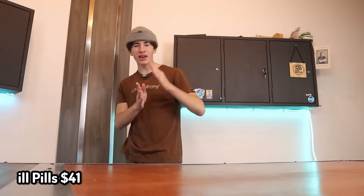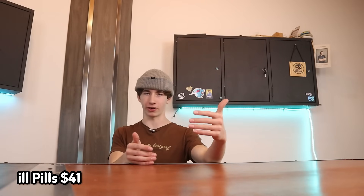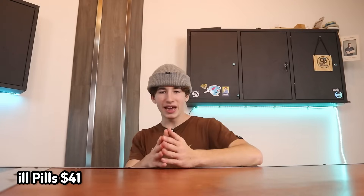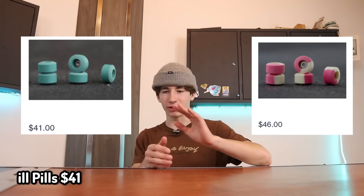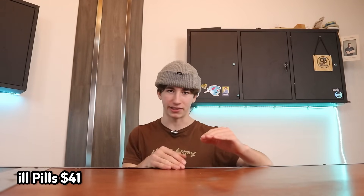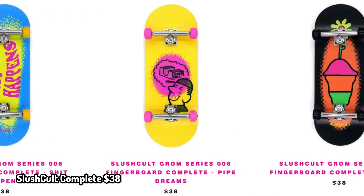Perhaps some of the best wheels that have ever been made — and those are Ill Pills. Everybody knows about Ill Pills. More people know about Ill Pills than people who know about fingerboarding. Ill Pills can be anywhere from like $41 to $45, which is definitely a lot for fingerboard wheels, but they are pretty much the best of the best. For $39, you can also get a Slush Cult Complete. Slush Cult has some pretty good fingerboard decks and they also sell completes, so you may as well get a complete.